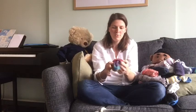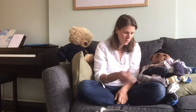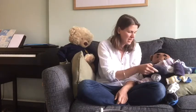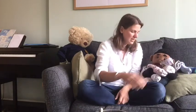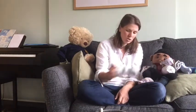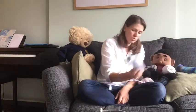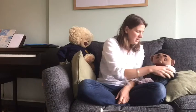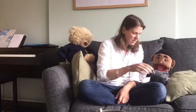So now we can count them in twos. Are you ready? Okay, here we go: two, four — join in with me — six, eight, ten, twelve, fourteen, sixteen, eighteen, twenty, twenty-two, twenty-four, twenty-six, twenty-eight, thirty, thirty-two, thirty-four, thirty-six.